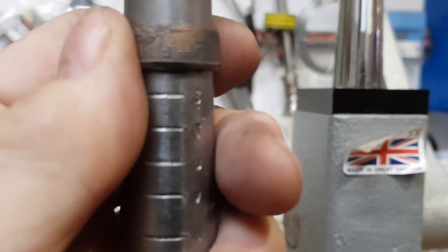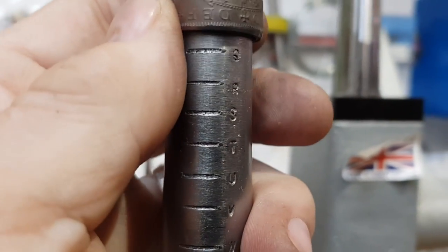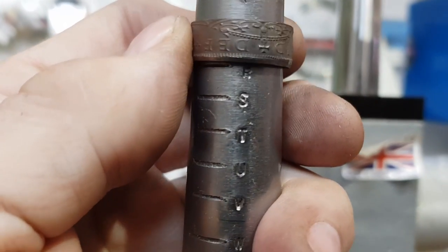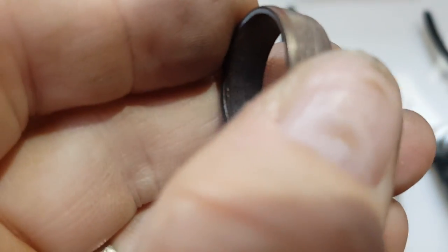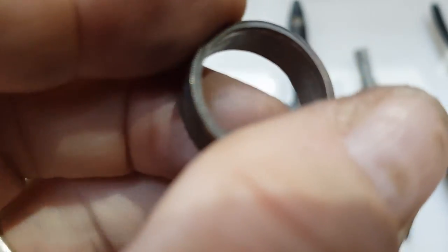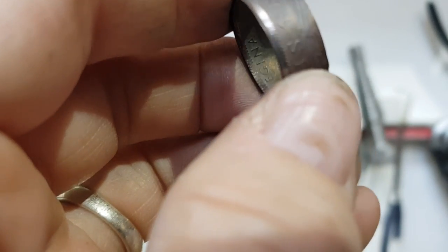Nobody is more surprised than I to be able to get this to size R — and a titch. But I don't want to muck around with it too much. I'm quite pleased with the structure. I could possibly bring this in a fraction, but I think once I've put some ceramic lacquer on the finished article, that should be a perfect R.